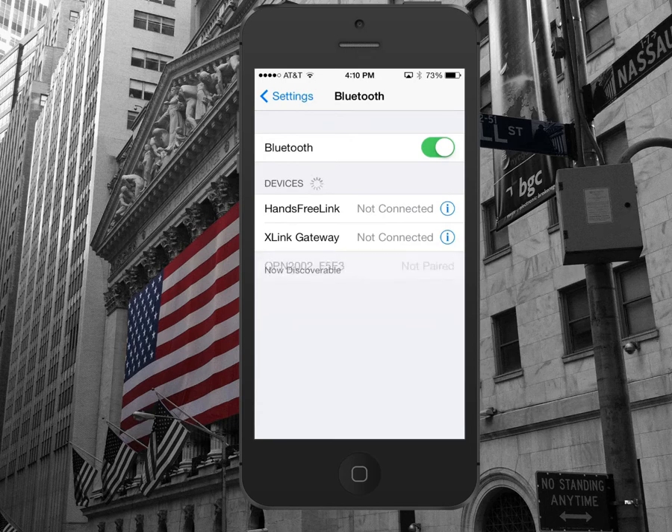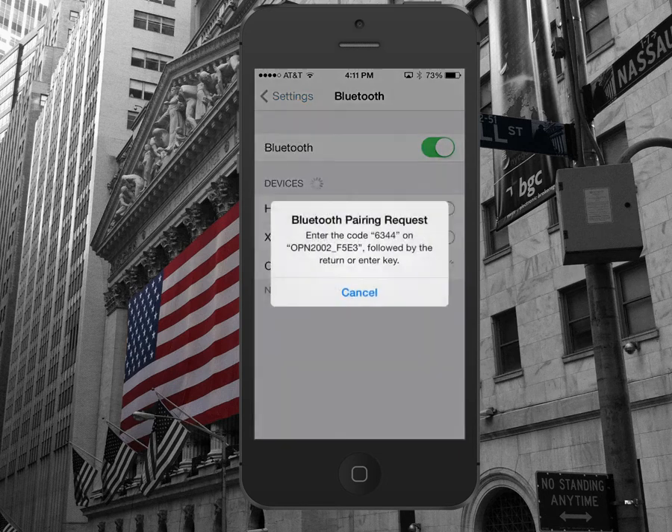The device should show up under your Bluetooth devices. In this case, it's OPN2002. Tap OPN2002, and the device will ask you to scan a code. This is accomplished by scanning the numbers on the form that came with your Bluetooth device.